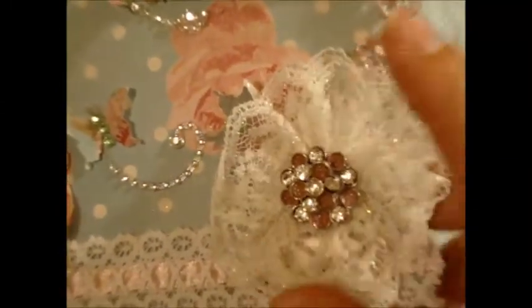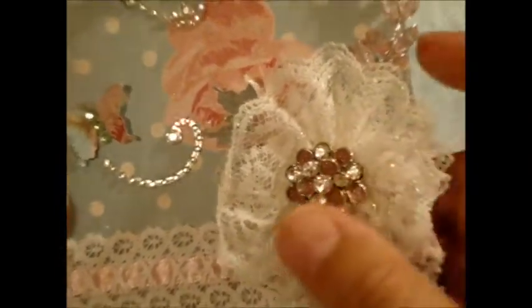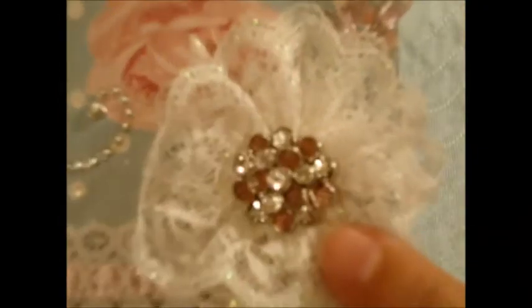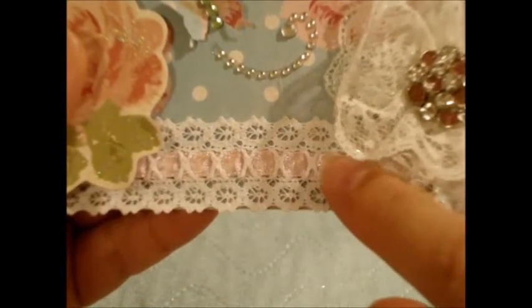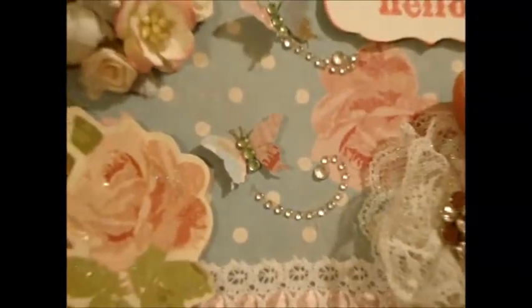These punched out butterflies and the little sentiment 'Hello' are so pretty. There's also this really pretty flower — I'm not sure if Rose handmade it, but it is amazing and really sparkly. There's the butterfly — I'll find its home. I love that center, it's so pretty. And then this really sweet trim at the bottom with ribbon threaded through the center — I love that paper.